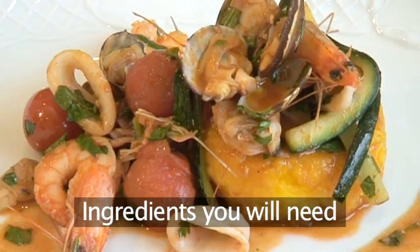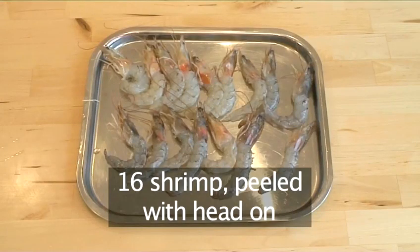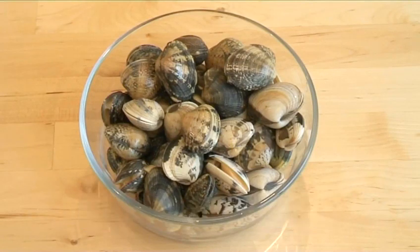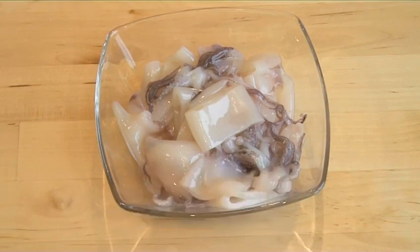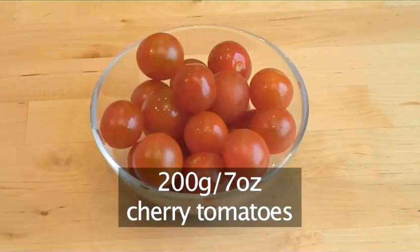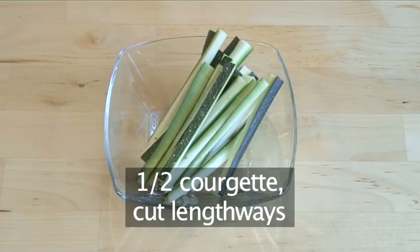You will need the following ingredients to serve four people: 16 shrimps peeled with the head on, 400 grams of fresh clams, 150 grams of calamari rings, three cloves of garlic sliced, 200 grams of cherry tomatoes, half a courgette cut lengthways.